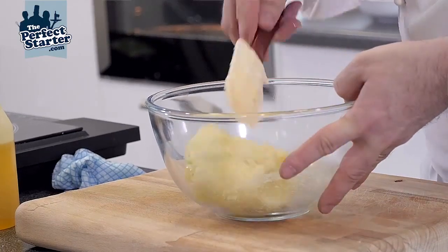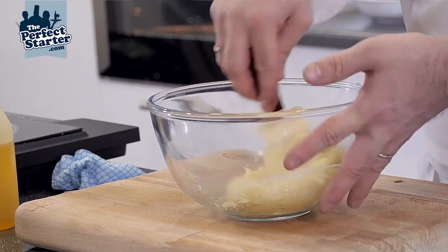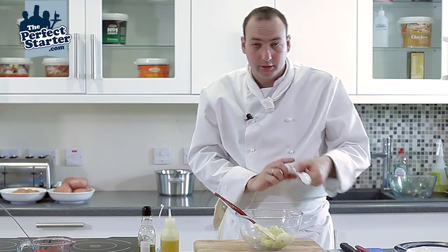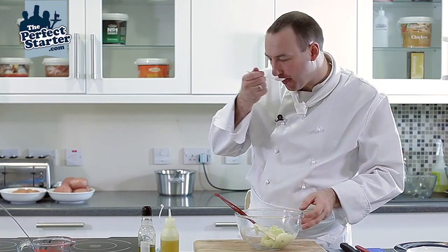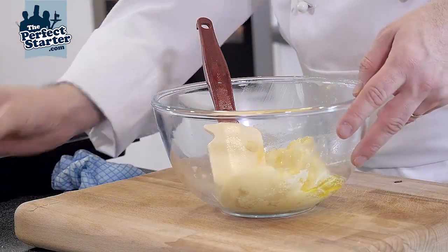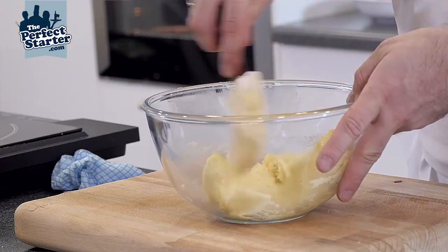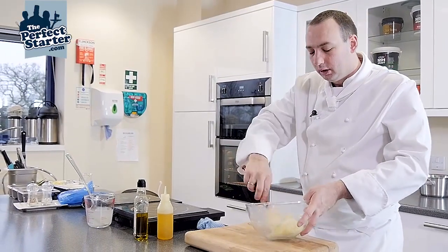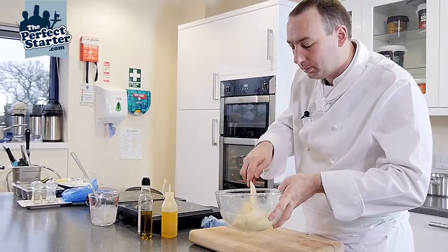Don't over work the potato as you don't want them to become gloopy or gluey. Season to taste. And here we have our truffle mashed potato.